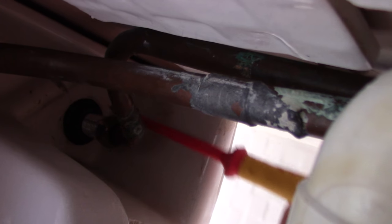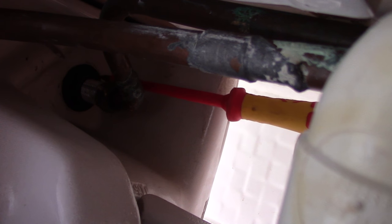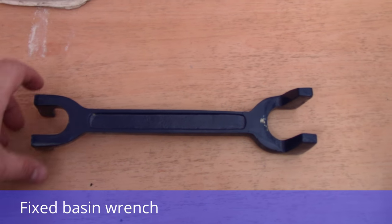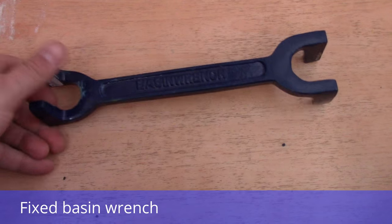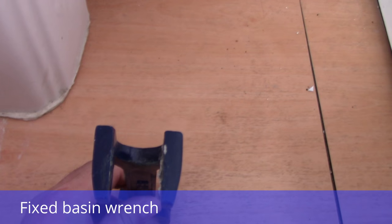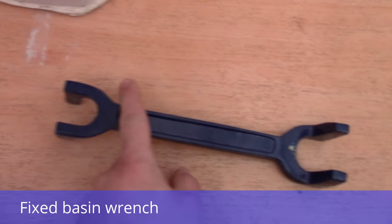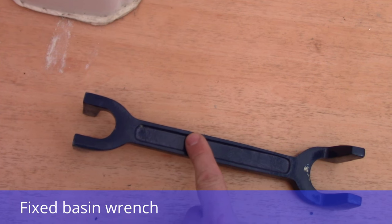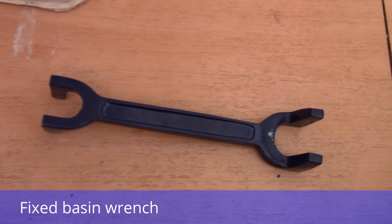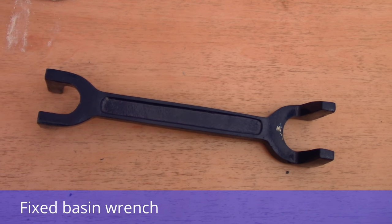The last thing I need to do is unscrew the plastic nut which holds the tap to the sink. To do this I'm going to use a basin wrench — it looks like this. It's got two ends: one small one and one big one. The small one I use for the basin tap, and the big one I use for the bathtub. You can get it from any plumbing shop or Screwfix for about five pounds.